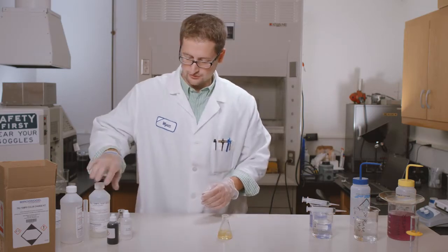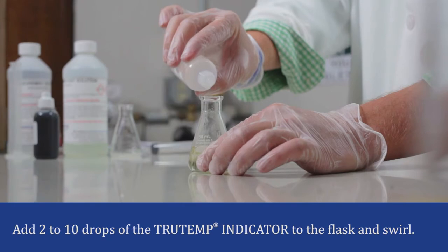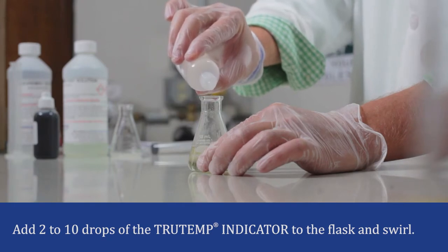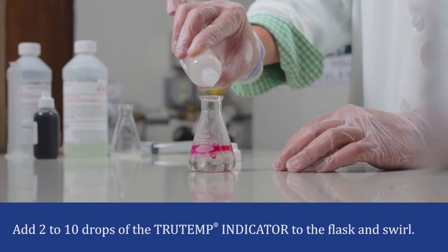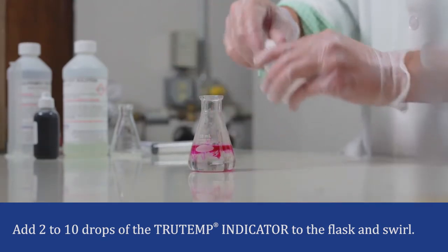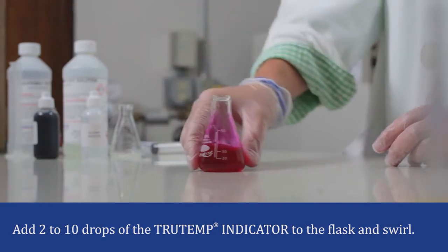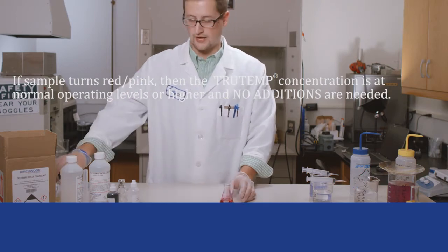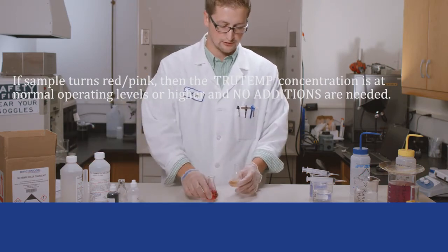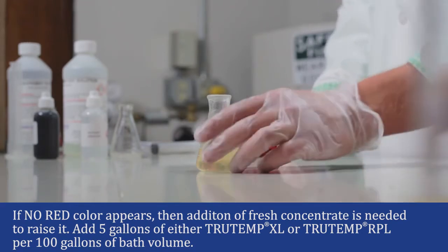Now you're going to add 2 to 10 drops of your TruTemp indicator. After you've added that, give it a good swirl. As you can see, this tank is up to its appropriate concentration. If you have a tank that's below the appropriate concentration, you'll see a color change that doesn't arise and it will just remain in about a yellowish pale color.